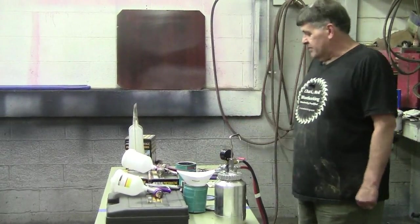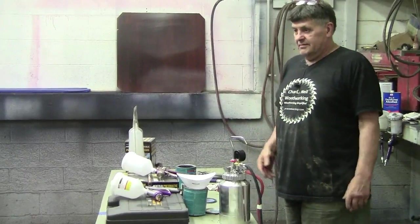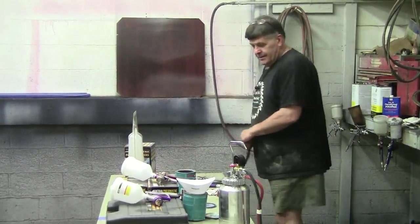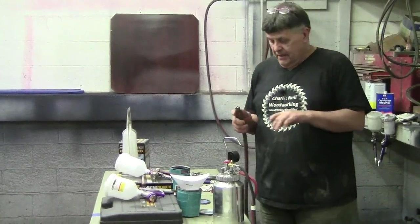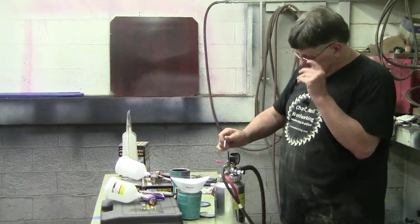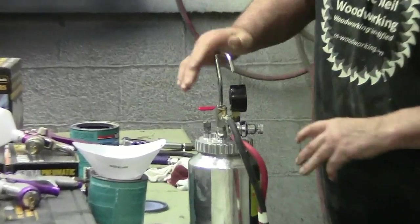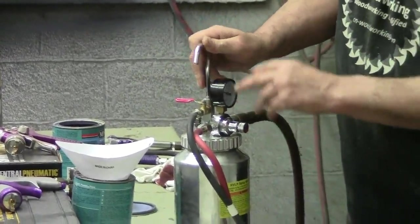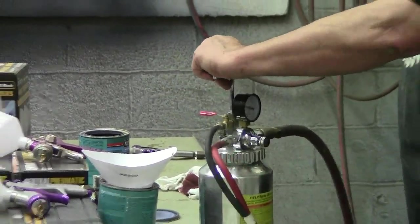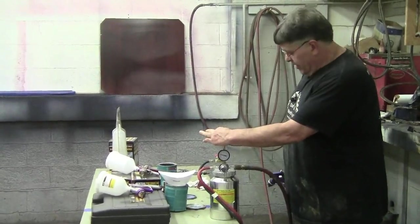So I grabbed some Minwax Polyacrylic, just because it was there, and I thought, well, let's try. This is the first time I've used this, the first time I've hooked it up. It's got a little valve here that cuts the fluid on and off. You've got a pressure valve, and I played with it enough that I found about 18 to 20 pounds of pressure on the gauge seemed to work out pretty good.